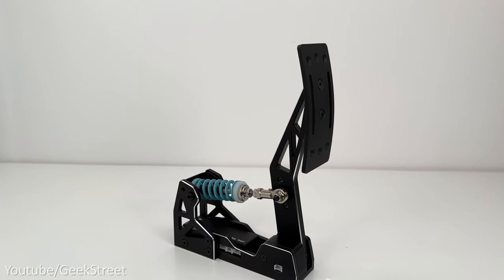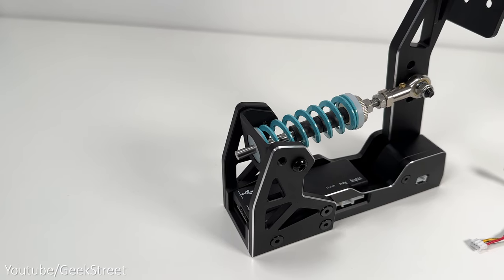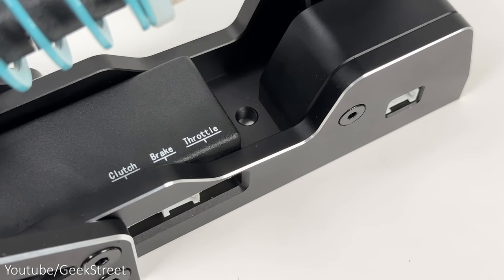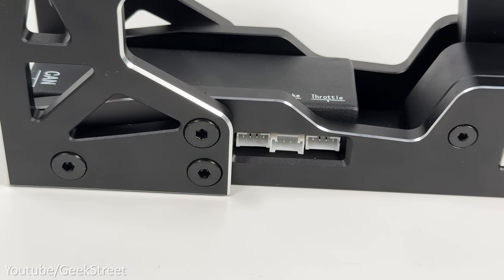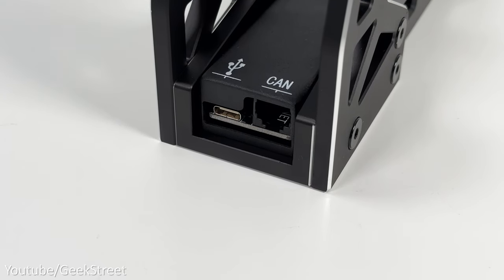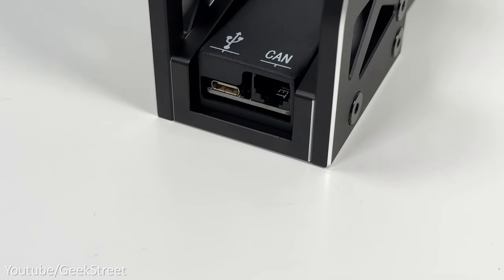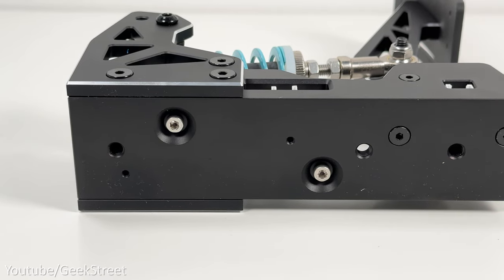Taking a closer look at the accelerator, it has a strong steel construction. Behind the pedal there are adjusters with dampeners and a spring, allowing adjustments of the pedal throw and stiffness. It has a hall effect sensor and a control module built into the bottom, which has connection ports at the side for connecting the accelerator, brake, and clutch. At the back there's a USB-C port to connect directly to a Camus wheel or to a PC, and next to that is an RJ12 connection port. Underneath there are three threaded holes for mounting.